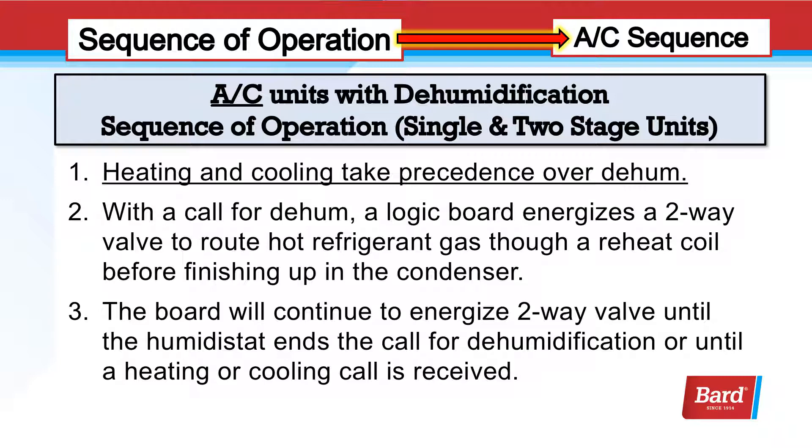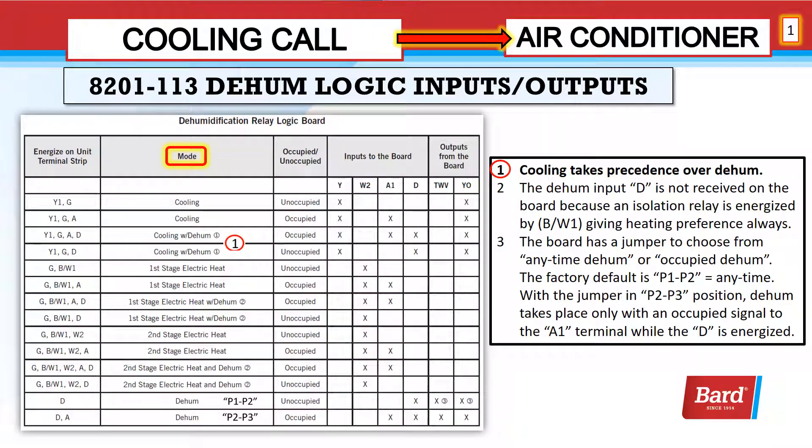This is our sequence of operation for air conditioning. Heating and cooling take precedence over dehumidification. With a call for dehumidification, a logic board energizes a two-way valve to route hot refrigerant gas through a reheat coil before finishing up in the condenser. The board will continue to energize the two-way valve until the humidistat ends the call for dehumidification or until a heating or cooling call is received. Here you can see that cooling takes precedence over dehumidification — Y is energized even with D and occupancy energized.